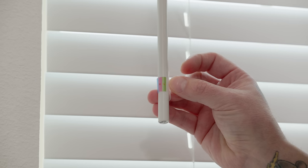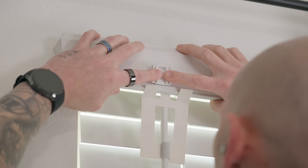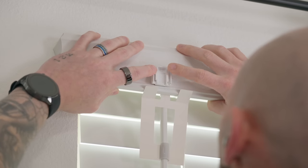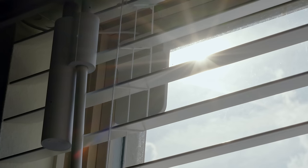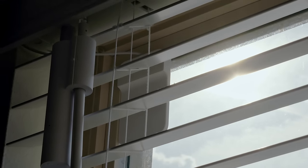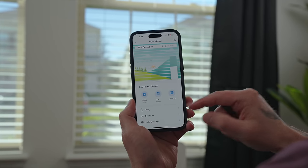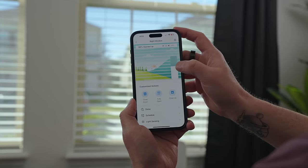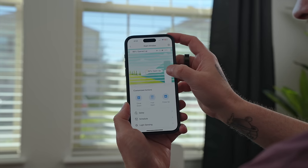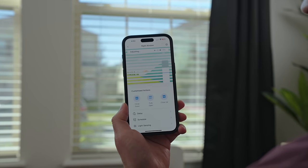The SwitchBot blind tilt opener is fantastic and installation is relatively easy. It mostly consists of measuring the tilt, selecting the correct adapter, attaching the motor, securing the cable, and connecting the included solar panel which just sticks to your window. Once set up, you can control the blinds just like the curtains — setting a delay, creating a schedule, using the solar panel to automatically open and close them depending on sunlight, and of course all of the smart home functionality and automations.